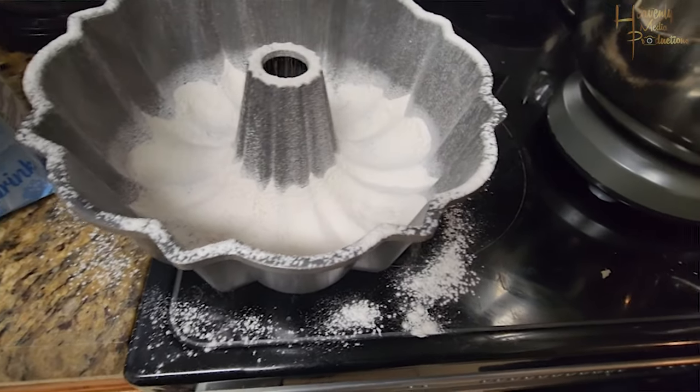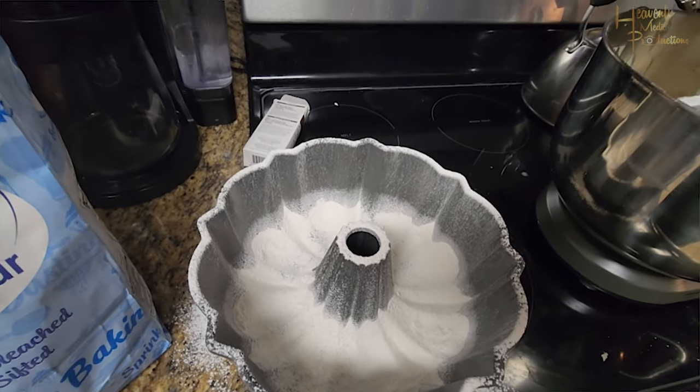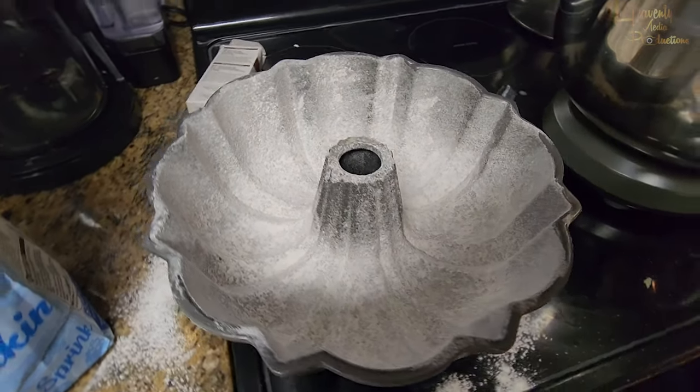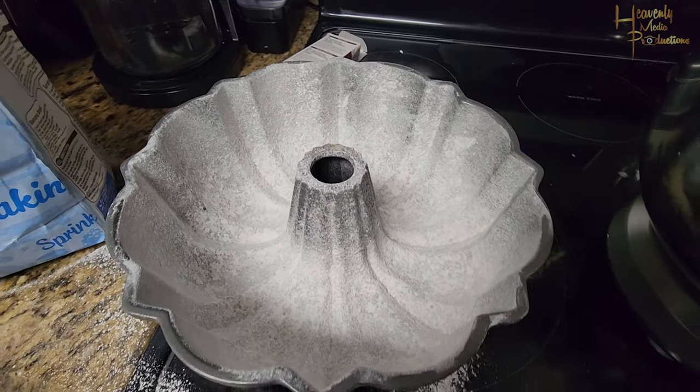All bakers know: if you're not making a mess, it ain't gonna taste right. As you can see, my stove is a mess — and that's fine. I went ahead and dusted out all the excess flour, so it should look just like that.